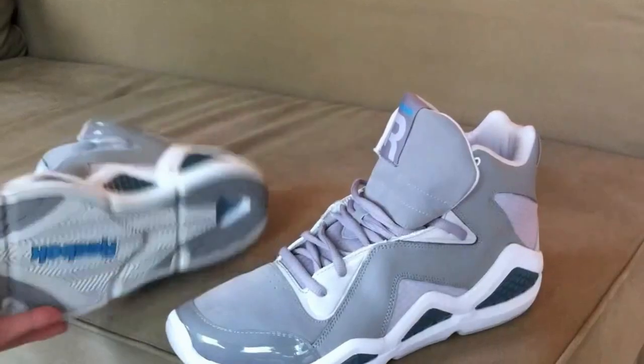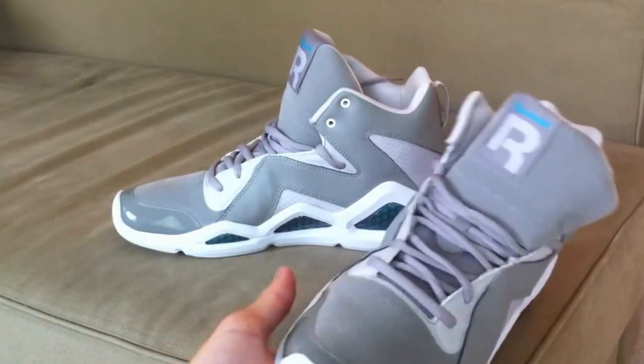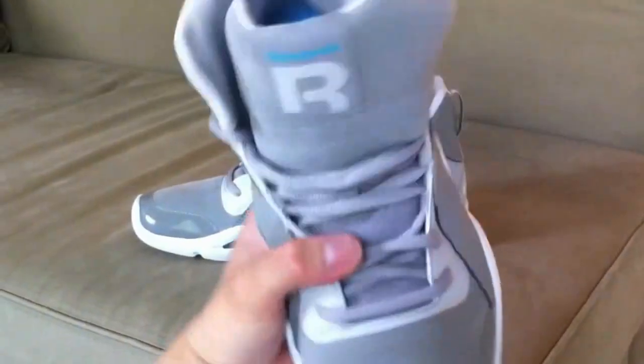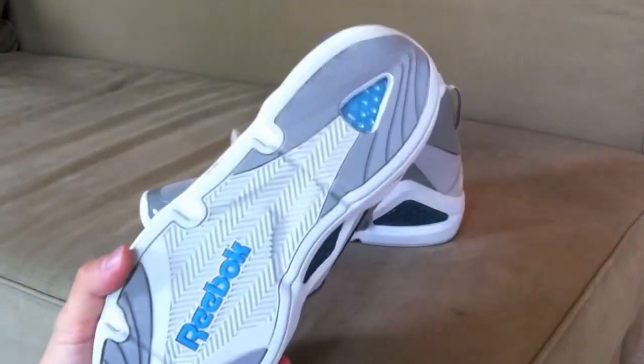There they are — Kamikaze Threes, originally inspired by Shawn Kemp with the Seattle SuperSonics. And Swizz Beatz is trying to say, you know, Reebok's back. So who knows, but I really love them.